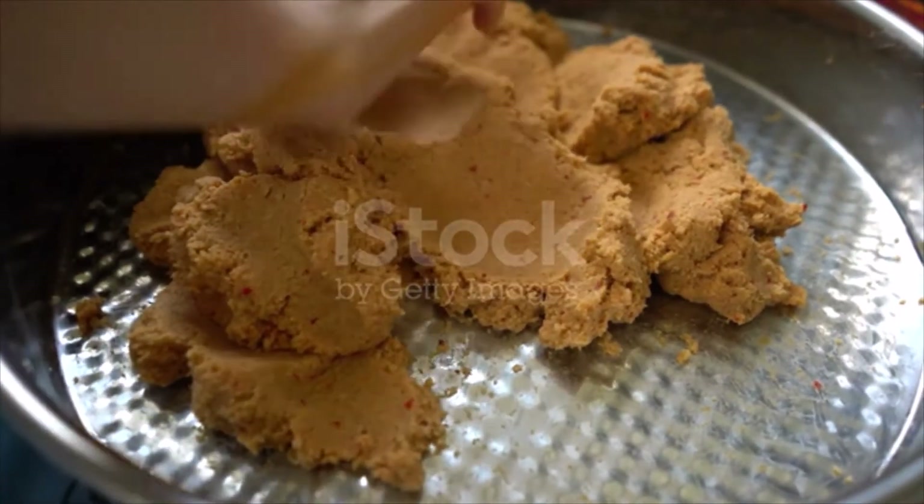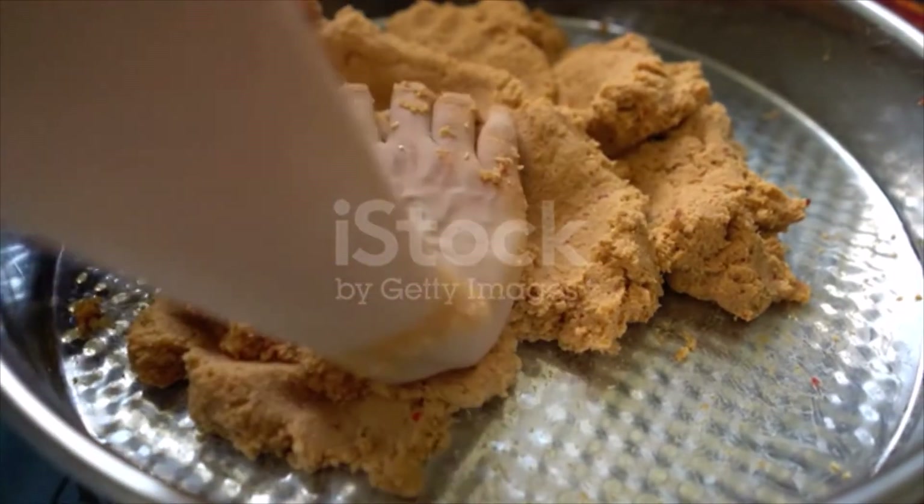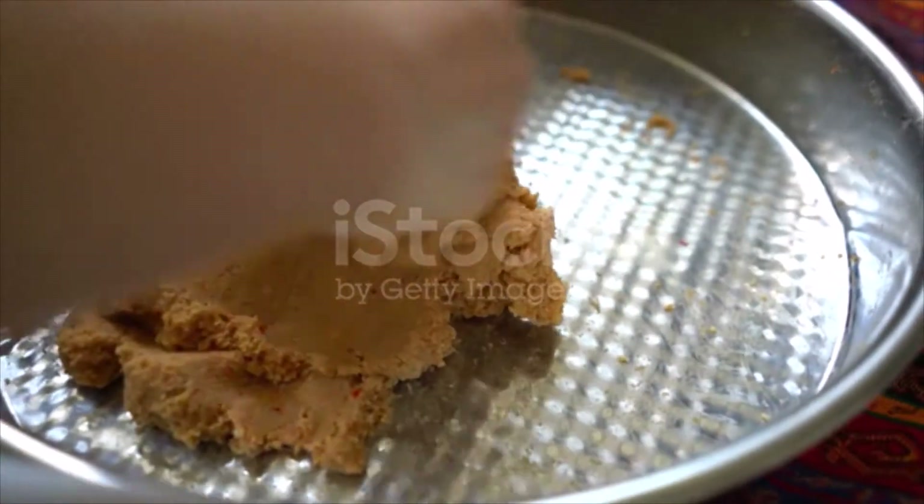Take plenty of oil in a deep saucepan, throw the meatballs into the boiling oil and cook them until they turn golden brown.